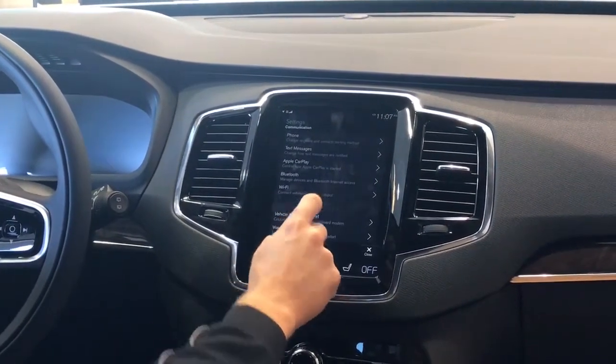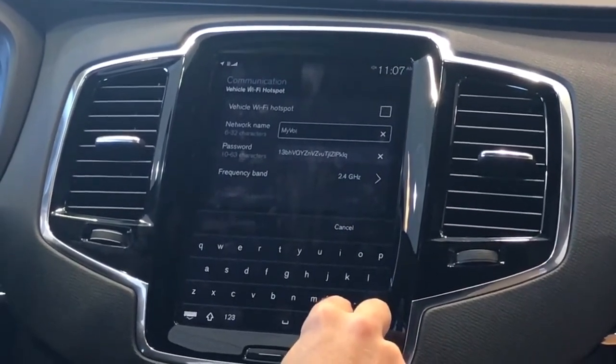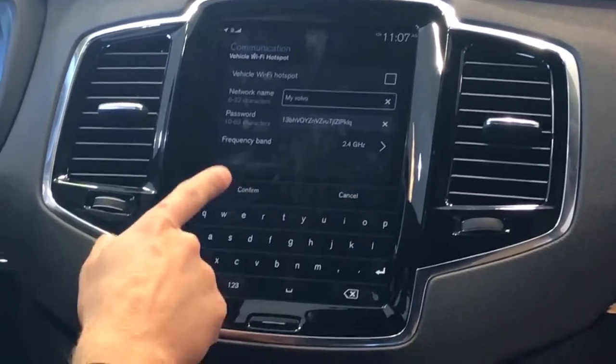Go to Vehicle Wi-Fi Hotspot and tap in here. We will rename the vehicle whatever you wish, and then hit Confirm.